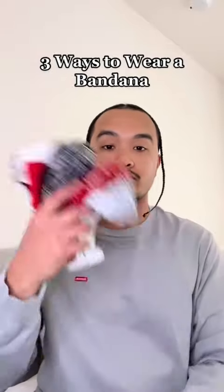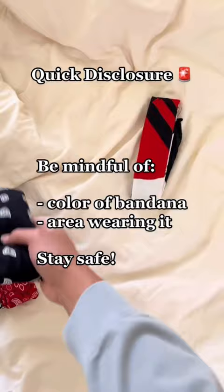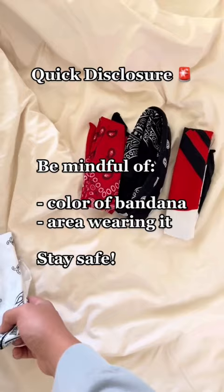Here are three different ways to wear a bandana. Quick disclosure: bandanas can be great compliments to your outfit, but please be aware of both your surroundings and the color of your bandana. If you're like me, living in LA, wearing the wrong color bandana can give off a way different meaning, if you know what I mean.